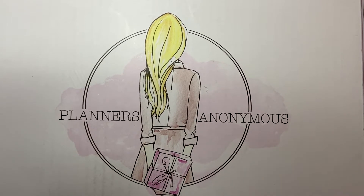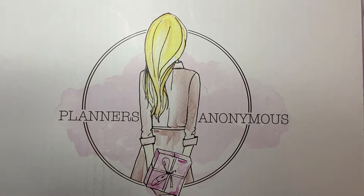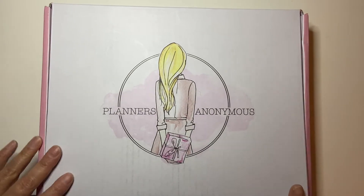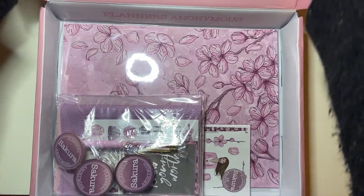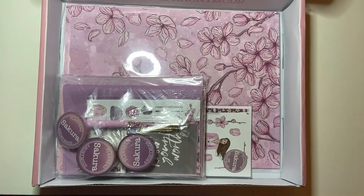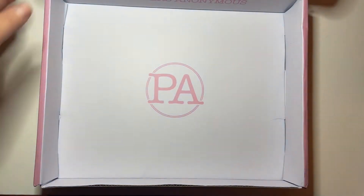Next I have my Planners Anonymous kit. I am a subscriber to Planners Anonymous - they're a shop in Australia. I love their kits. However, I have not been getting them recently due to the fact that I still have lots of papers and stickers from their old kits. So now I'm just a lot more selective about which ones I get.